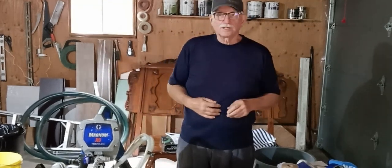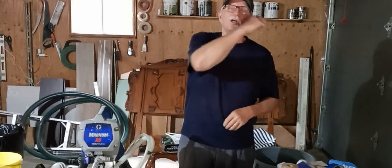Thank you for watching. Don't forget to like and subscribe, and come along to our next adventure.